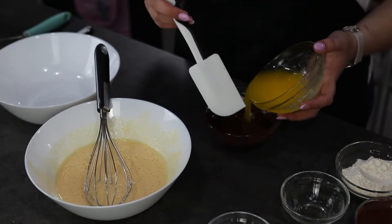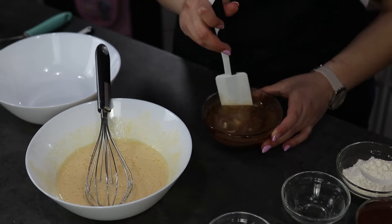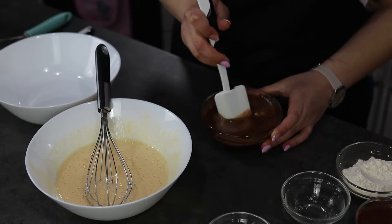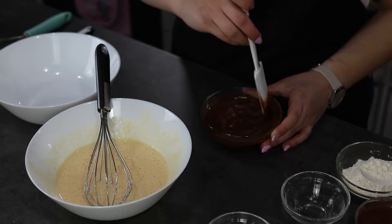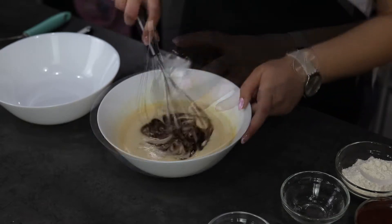I'm going to mix my butter and my chocolate, and when they are fully combined I'm going to add them into the mixture and give them a good mix.